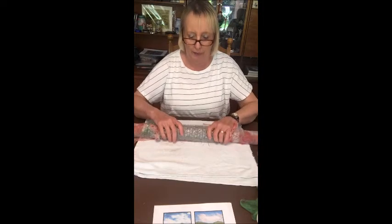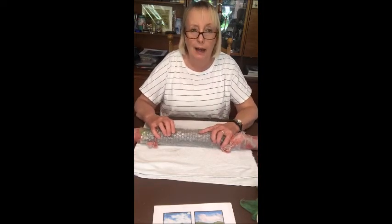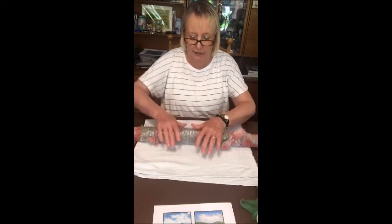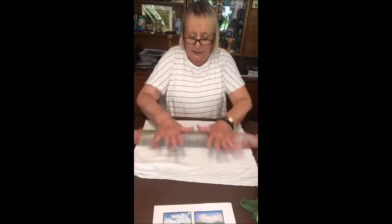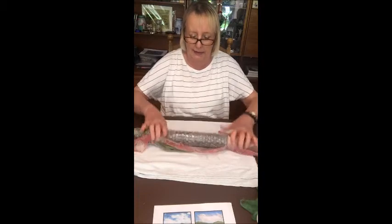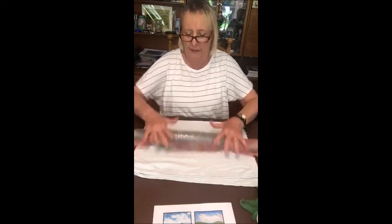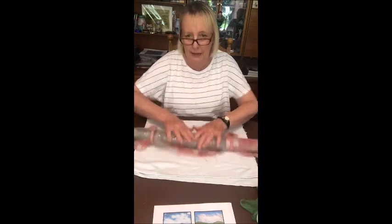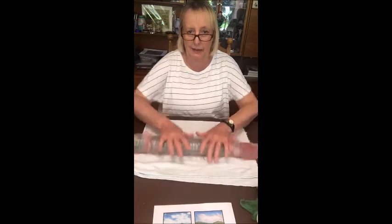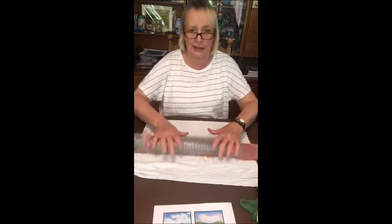Now you have to roll it — I usually roll it a hundred times in each direction. Into the middle and out to the sides, into the middle and out to the sides. Try and remember how many times you've rolled it. I'm going to stop again and do this off camera.